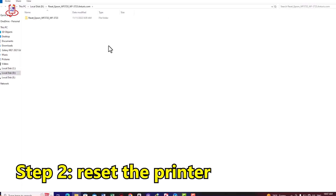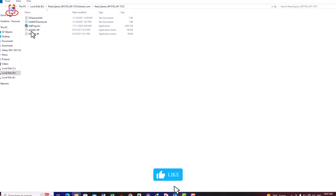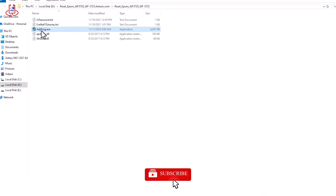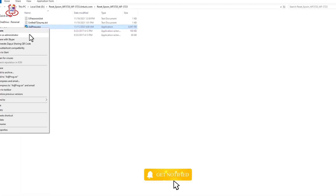In the second step, we will reset our printer using the special program for the Workforce 3720 printer. You can download the reset program from the description. It is completely free and has no password. After downloading the reset program, open it. Please note, while resetting, turn off your antivirus and disconnect from the internet.